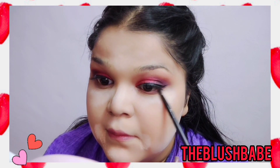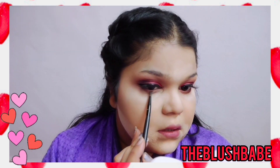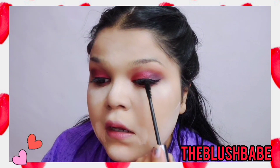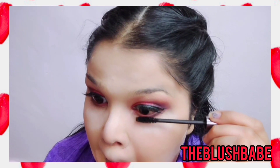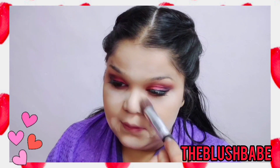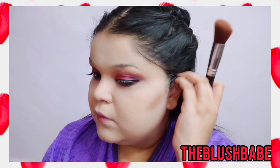Then I'm going to smudge the lower waterline with the same plum color and also apply a little bit of the pink blush shade on top of it. Then I'll move on with the mascara — I've also applied falsies; if you want to apply them you can, or you can skip it. I'll also apply mascara on the lower lash line because there are no falsies there.